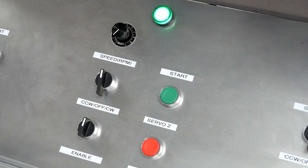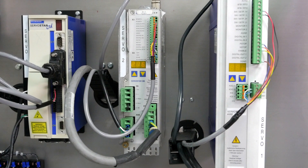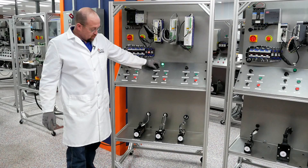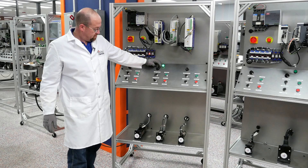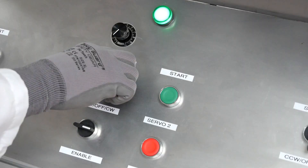Next, I'm going to move along to the ServoStar 300. Select the rotation. Enable. Waiting for the drive to come up. There we go. So that is in the clockwise rotation. Let's slow it back down.